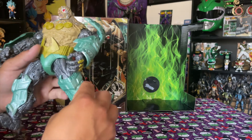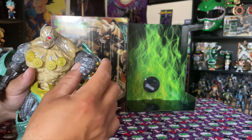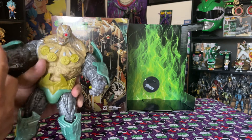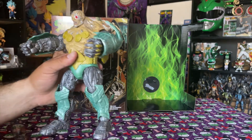I'd be afraid if it dropped that this thing would break, honestly. He's just that light. This arm's already kind of loose right here — that shoulder's loose. This one's a little bit better. The waist is already loose too.